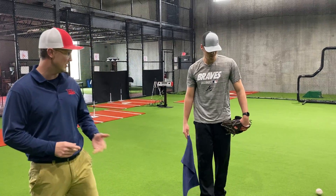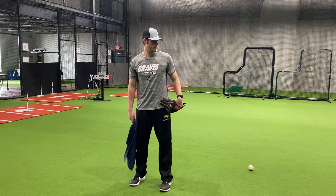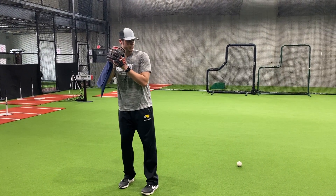The first drill that Zach's going to do is a simple towel drill. I'm sure a lot of you have done it, but he's going to demonstrate from the pitching standpoint what he's doing here.